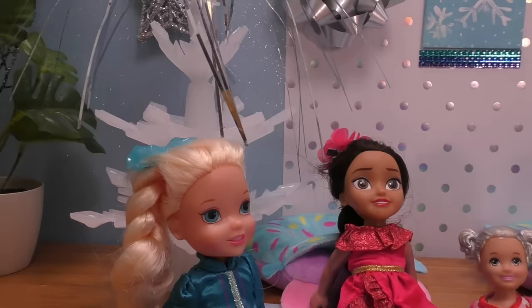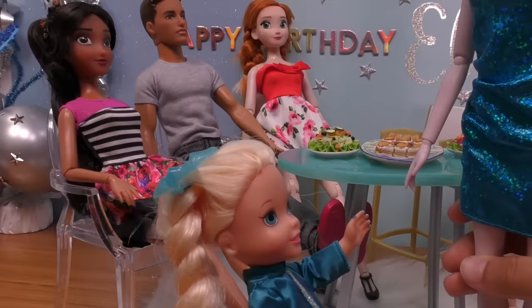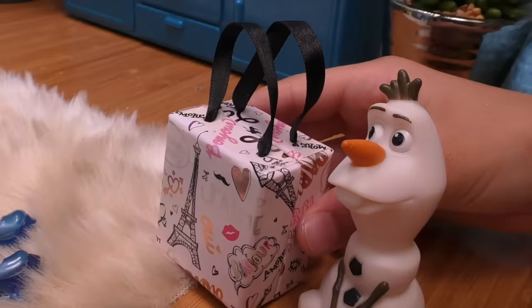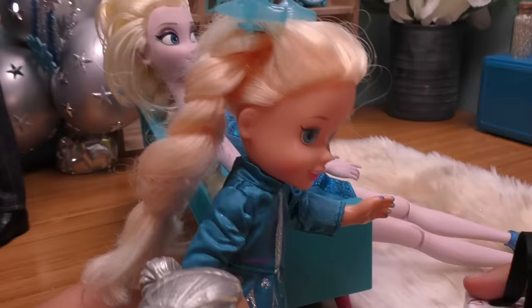So next we're gonna play — oh, someone's at the door! I don't think there's supposed to be any more guests arriving. Let me go ask mommy. Did you hear the doorbell? Yes, I was wondering who that is because we're not expecting anyone else. Maybe it's the mail or something? Let's see who it is. Look who's here, guys! Surprise! Olaf! What? Olaf? Yeah, that's me!